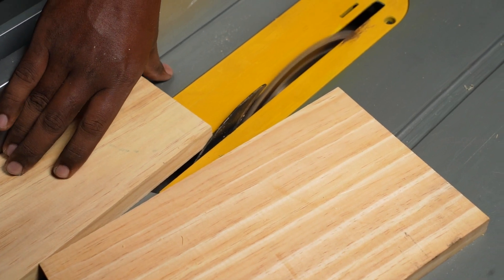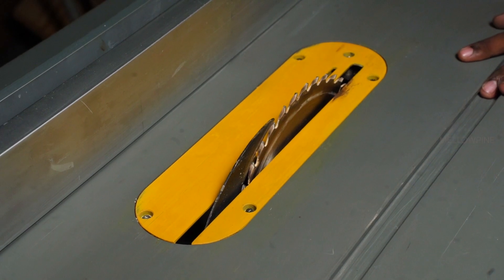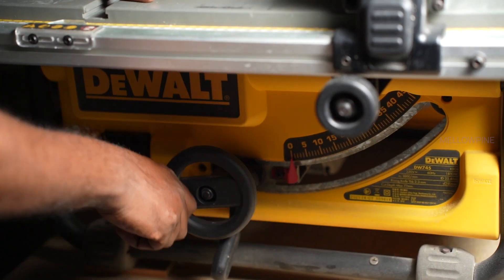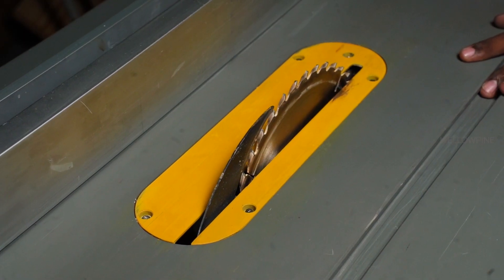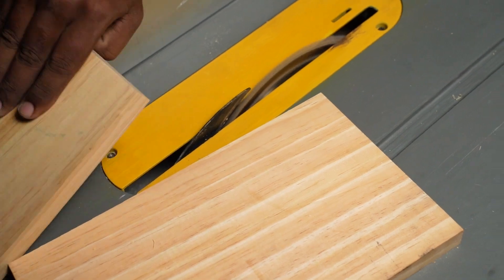Resawing on a table saw can be a quick and efficient way to cut the wood into thinner pieces. First, set up the table saw by installing a sharp blade and adjusting the fence to the desired width of your re-sawn boards. Accuracy is crucial here. Measure and mark your wood, ensuring it's wider than the final desired thickness. Also, consider the blade kerf loss.